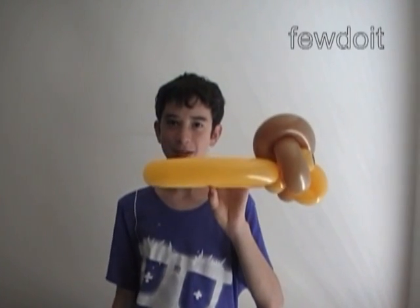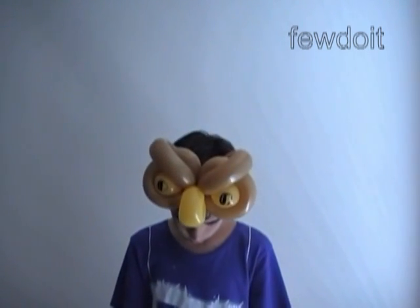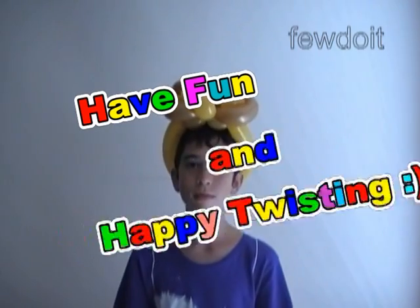Let's demonstrate the hat. Simple and beautiful sculpture, isn't it? That's all for today. Have fun and happy twisting!